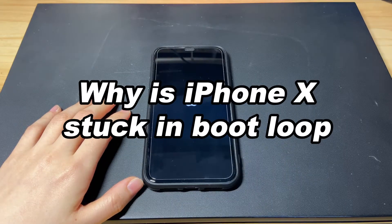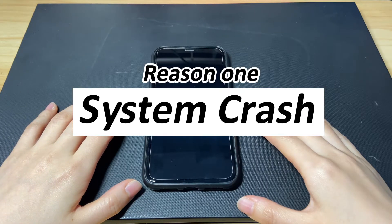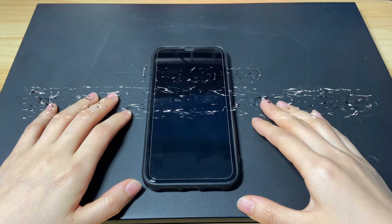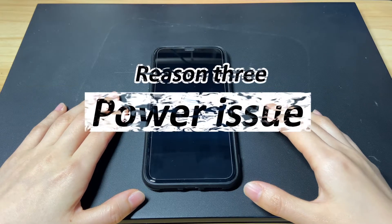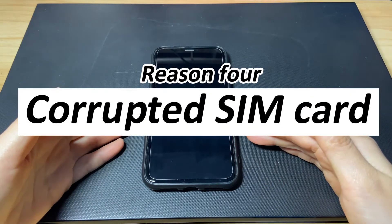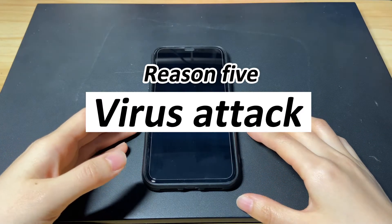So why is your iPhone X stuck in a boot loop? It can be due to a system crash, which prevents your iPhone X from turning on. An incomplete software update can also cause a boot loop problem. Besides, power issues, a corrupted SIM insert, and unknown virus attacks can all lead to your iPhone X going into a boot loop and blinking the Apple logo.